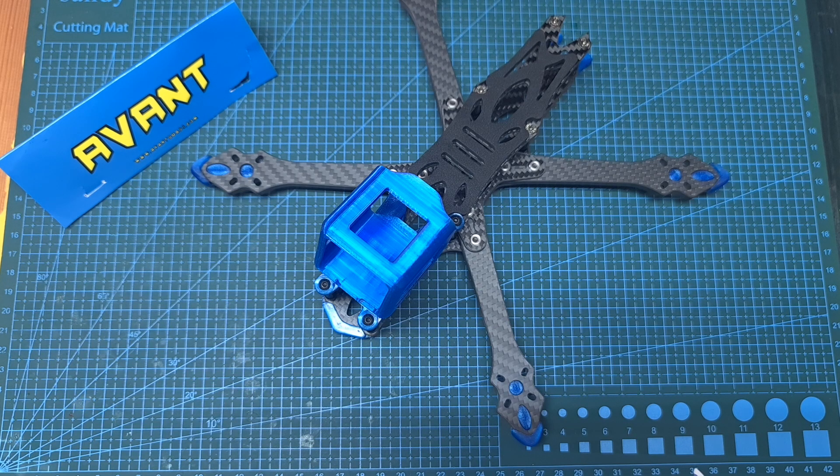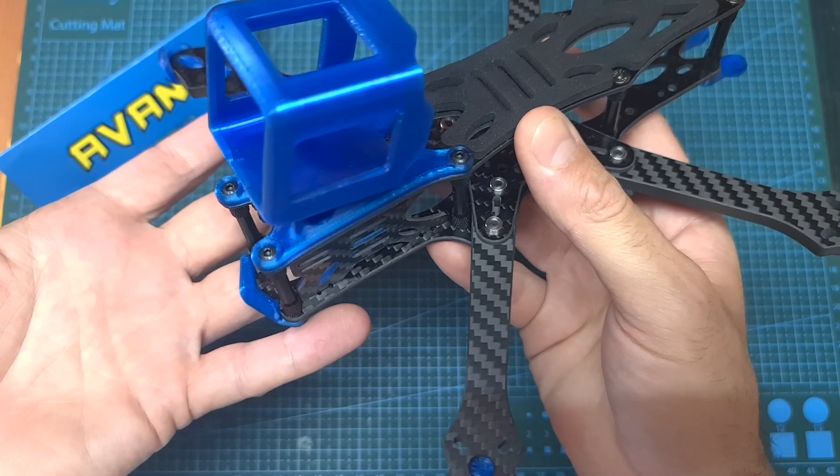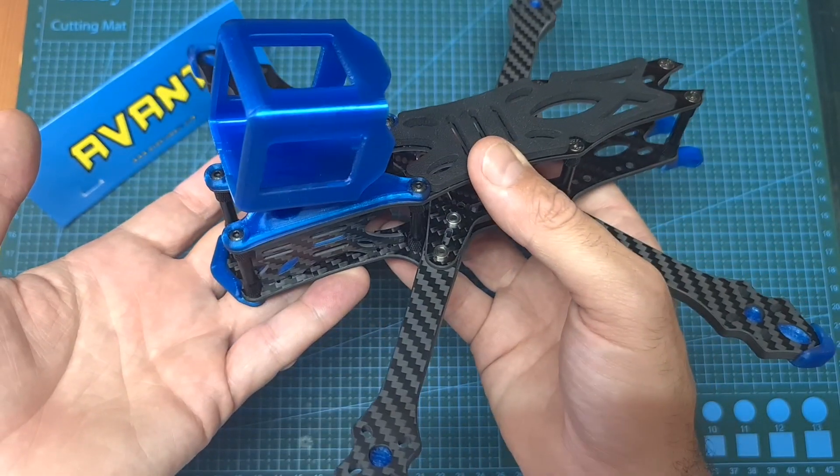Hello guys and welcome back to my channel. Today I'm going to check the AvantQuad Skira 5-inch HD freestyle frame. In this video I'm going to assemble the frame and go over its features and specs, and hopefully soon I'm going to feature it in a build-and-flight video.